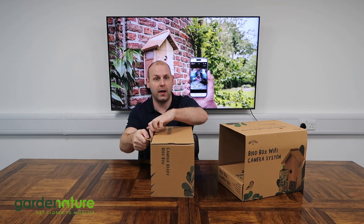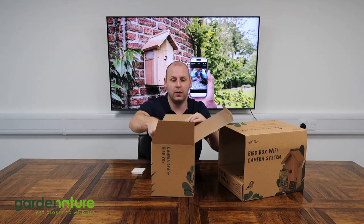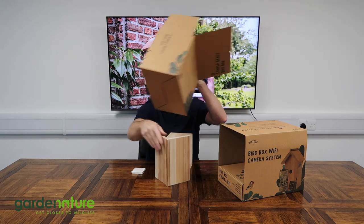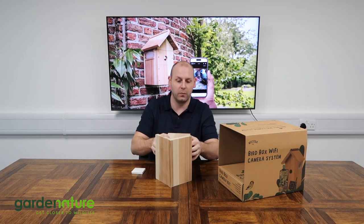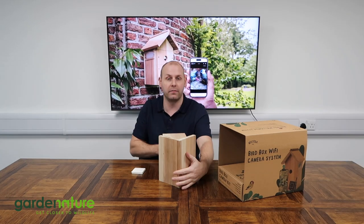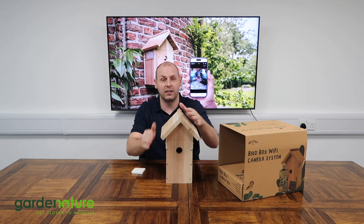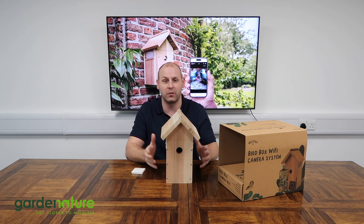This box is made out of a really nice high-grade cedar. There are many advantages to using cedar over other materials. One of them is that you don't get much movement from the wood, so it's a reliable box that will last for many years. Another feature is that it doesn't require any treatment or painting — it has its own natural oils and will last for many years.